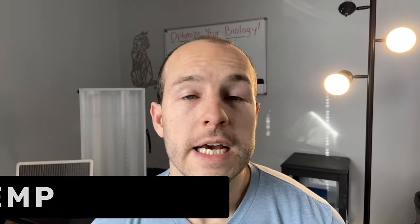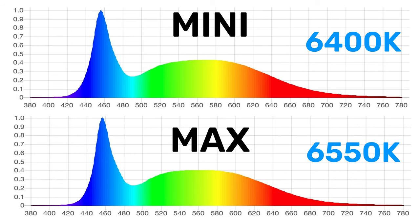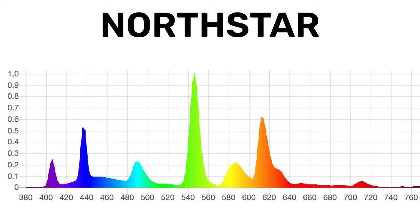Color rendering is not a particularly important metric for a SAD lamp to be effective, but I'm a bit of a light snob and I like a light source to be similar to sunlight if I can help it. The spectral power distribution graphs show us what these lights really look like and what color temperature they are. The Mini and Max are around 6,400 to 6,500 Kelvin, which is a pretty cool color, while the North Star is much warmer at around 4,300 Kelvin — a little more similar to morning sunlight.